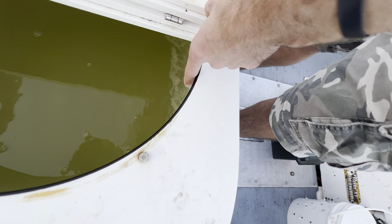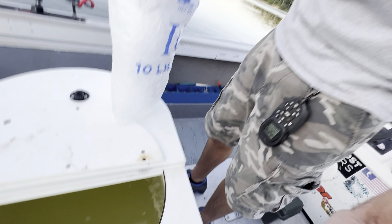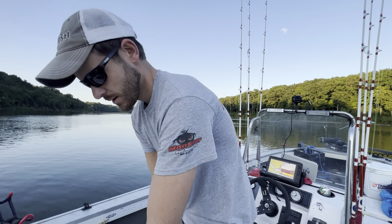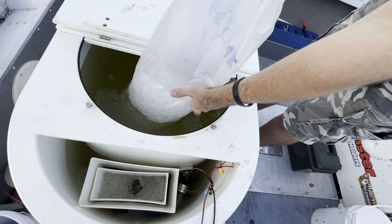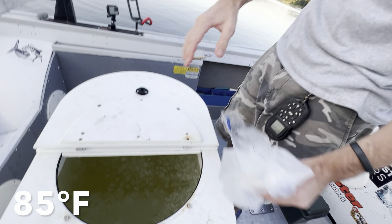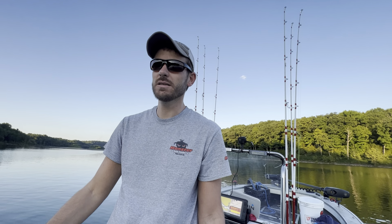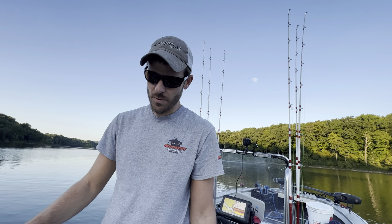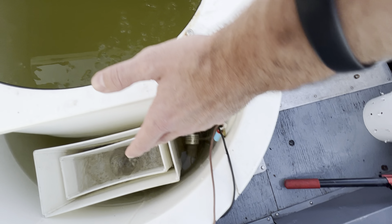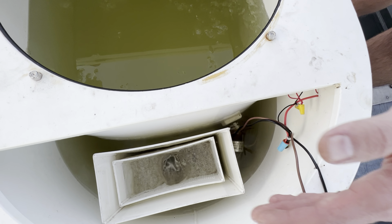We've got our water in the tank, we've got our pump running. The Danco venturi is pumping a lot of air into the water — you can see the bubbles right there — pumping a lot of oxygen in. The next thing we're going to do is add just one bag of ice. The water temperature in this lake is about 85 degrees, so we want to get this tank down to about 70 degrees. I actually forgot to bring a thermometer, but we can gauge it by hand and get it close.